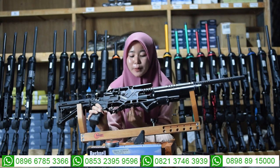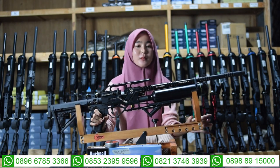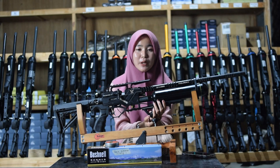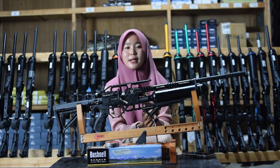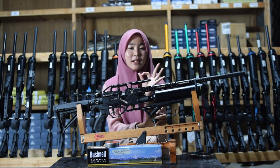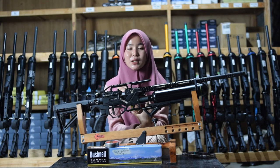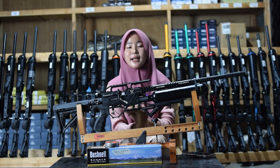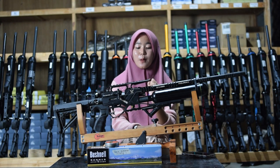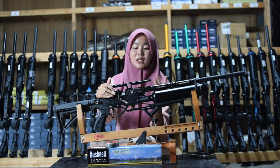Untuk bagian letak manometernya ada di bagian sebelah sini. Untuk kapasitas anginnya itu di 3.000 PSI, tapi kita amankan di 2.700 sampai 2.800 PSI. Kalau misalnya sudah mencapai 1.000 PSI, isi kembali. Jangan sampai dinolkan supaya tabung tidak mudah bocor dan senapan anginnya tidak mudah rusak.